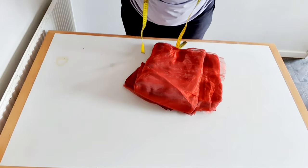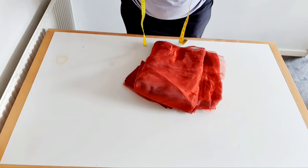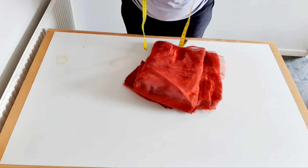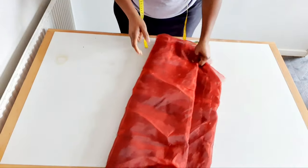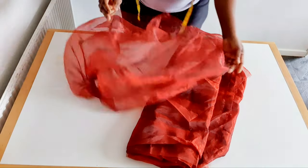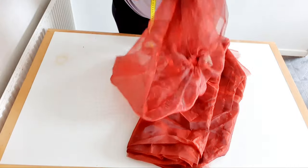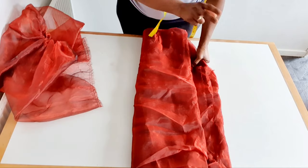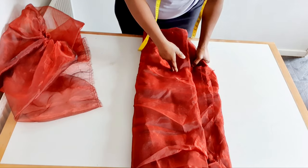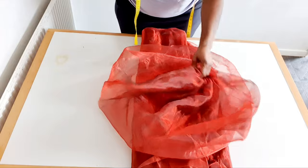Hello everyone, welcome back to my YouTube channel. In this video I'm going to be cutting and sewing a balloon sleeve. The material I'm going to be using is organza. I made the video before but I mistakenly deleted it, so I'm going to show you how I cut and directly how I sew, using the same material as an example.